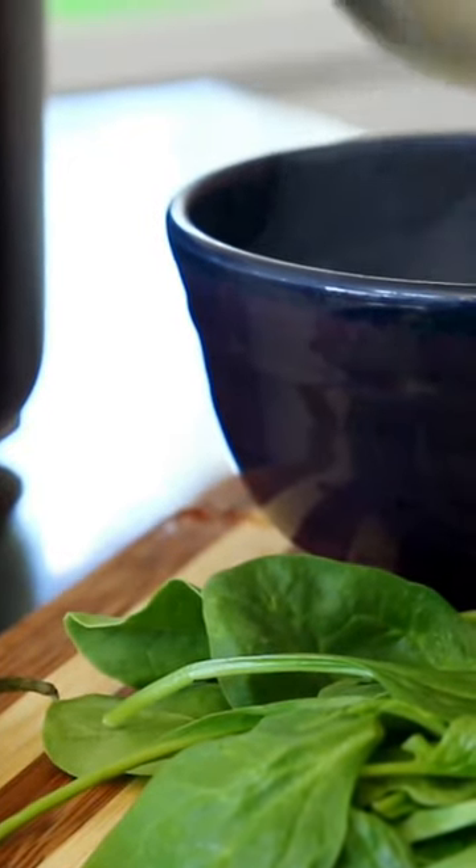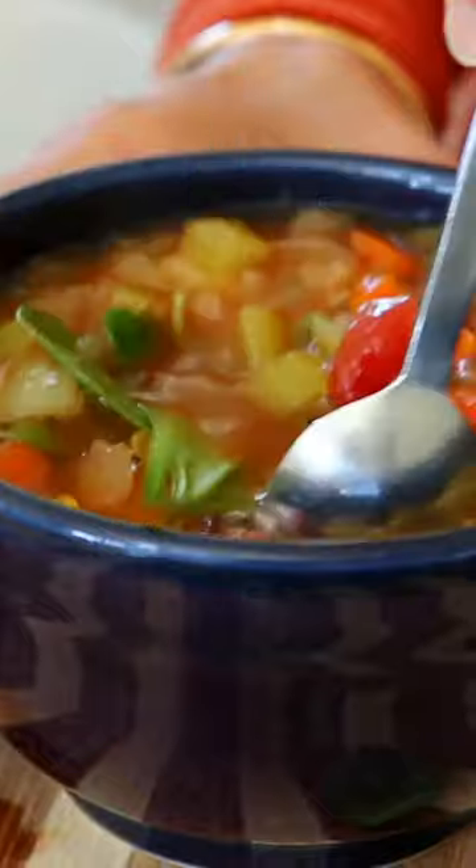Add some fresh veggies on top — here I'm putting a handful of spinach in my bowl. That is so good. Sometimes you just want a warm soup, and this one's super easy.